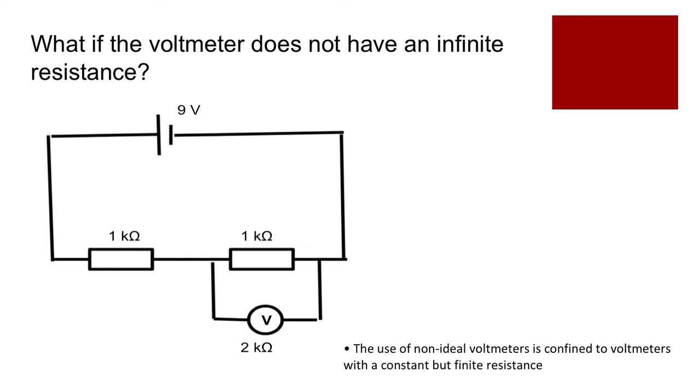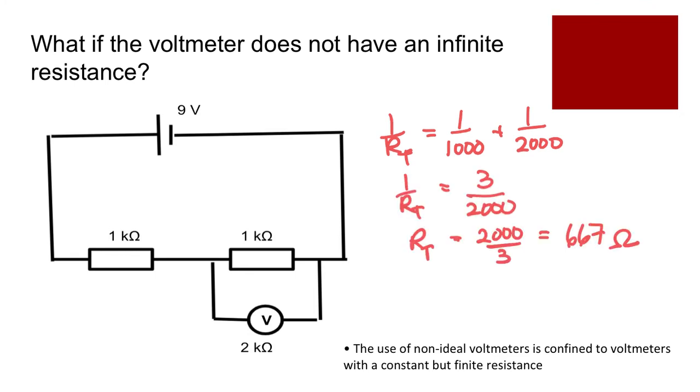Let's work through an example with a voltmeter that doesn't have infinite resistance. Without the voltmeter, both resistors are identical so each has a potential difference of 4.5 volts. But once we add a voltmeter with a non-infinite resistance, it forms a parallel combination with one resistor. Using 1/R_total = 1/R1 + 1/R2, the effective resistance of those two parallel pieces works out to 667 ohms, which is less than either individual value.